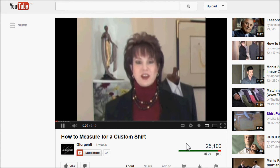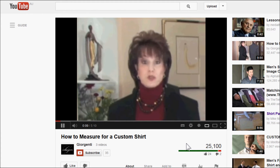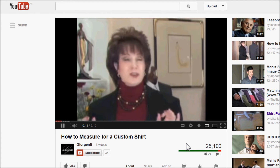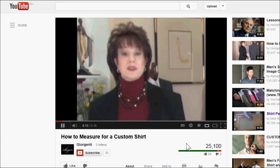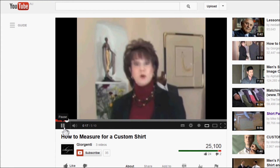Hi, I'm Janine Gergenti, the designer for bestcustomshirt.com. A great custom shirt starts with the correct measurements, which is so simple to do with our easy measurement system. A lot of people think you can't do this on the internet, but I'm going to show you how simple it is.